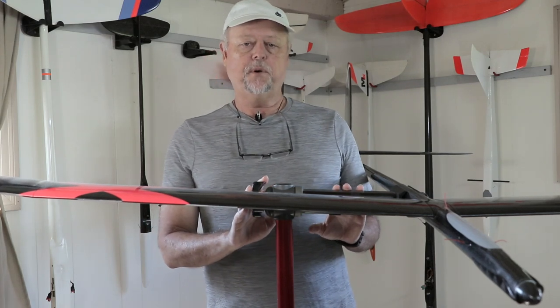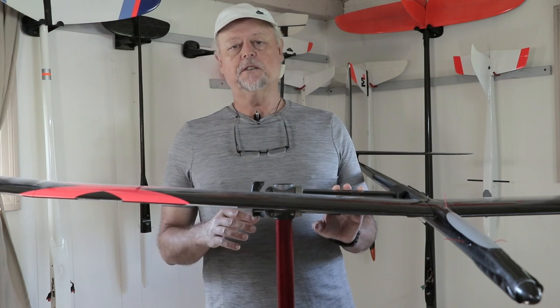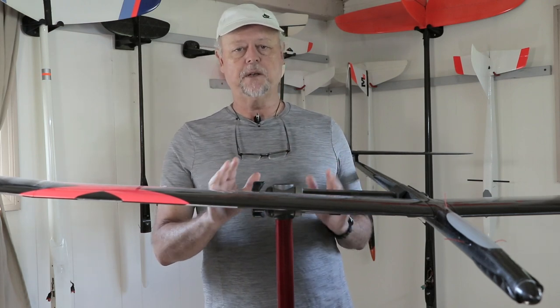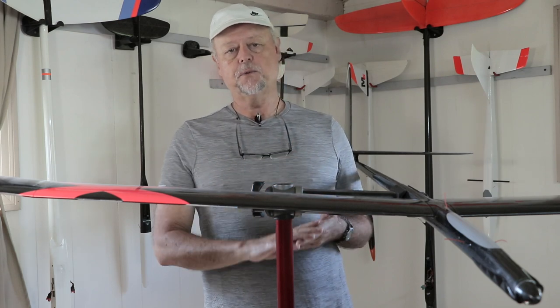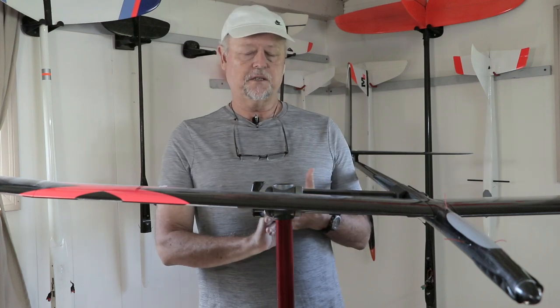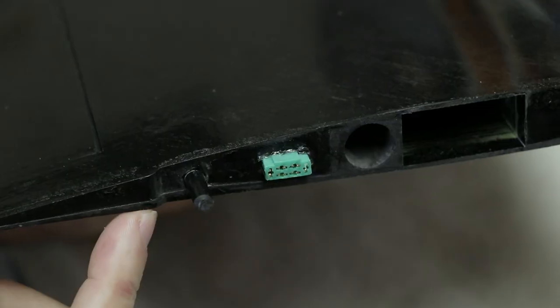As I mentioned earlier in the videos, this is a pretty straightforward F5J electric build, but with all electrics there are complications about getting the power system worked correctly, getting all wiring plumbed out, and also getting the CG in the correct place — because you don't want to have to add any nose weight or tail weight. You want to put the equipment in the right place to get the plane in the right CG range to start. So let me show you some of the specific construction details of the Vixen 2.